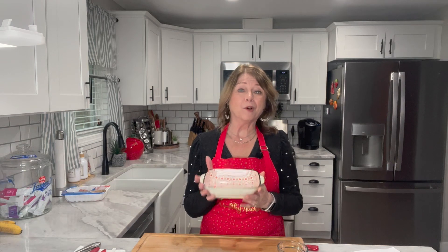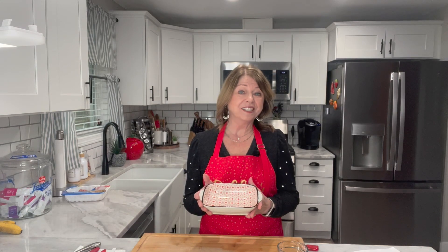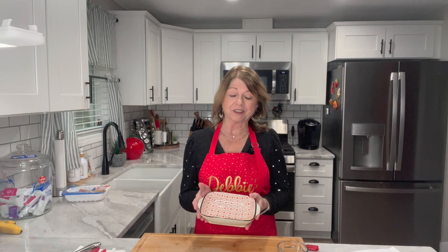Welcome back. The first step is to take a small bowl and combine our cream cheese, cheddar cheese, jalapeños, and garlic powder, and we're going to cream that all together.